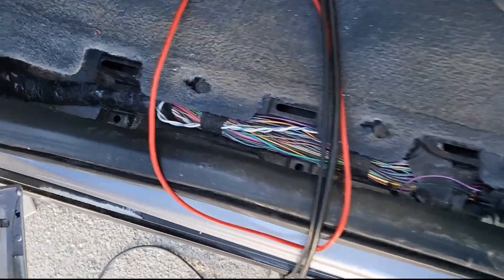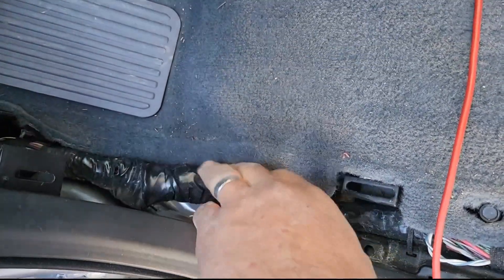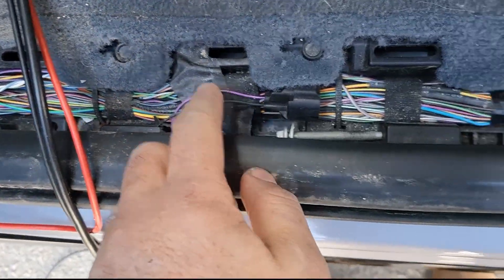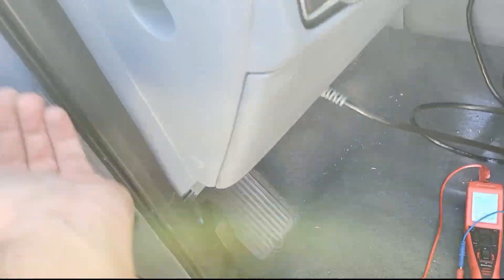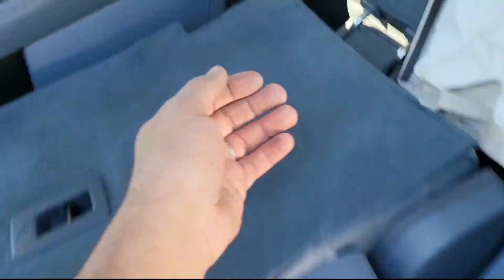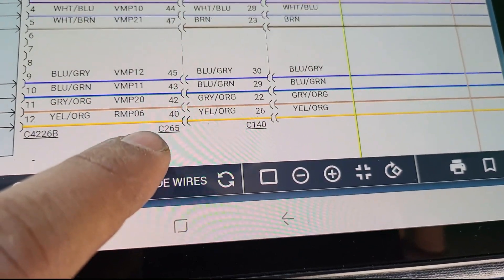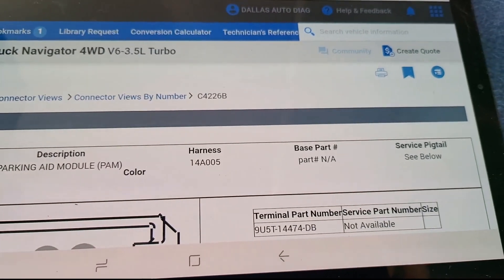I just noticed something: the tape on this section of harness is not OEM — definitely not factory. Something has been done here before. The wire comes with the main harness and there should be another inline connector between them — connector C265 — which the wiring diagram shows is located on the passenger side.